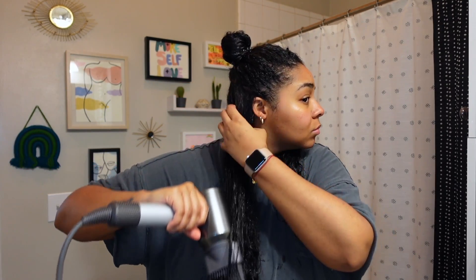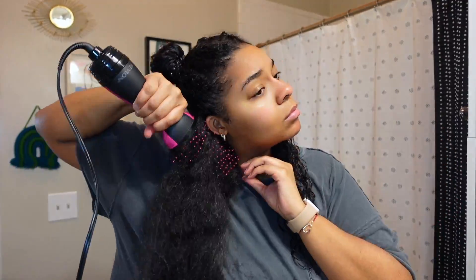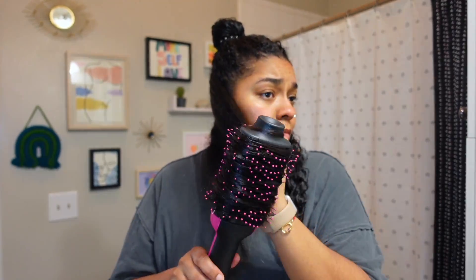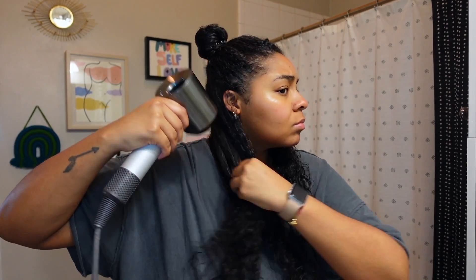For a blow dryer, I use the Dyson and I'll use the comb attachment, or I'll use the Revlon blow dryer brush. Mine is pretty beat up and I kind of feel like when I use it I can almost smell my hair frying, so I will go in with the Dyson sometimes. I'll use both — it just depends on how I'm feeling that day. If I am using the Dyson alone, I use either a round brush or a paddle brush, or both in unison, as well as the comb attachment, to really make sure I'm stretching out those curls.